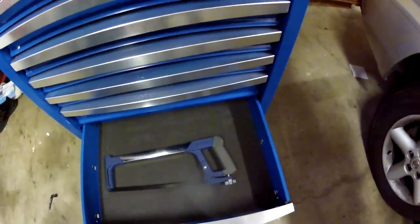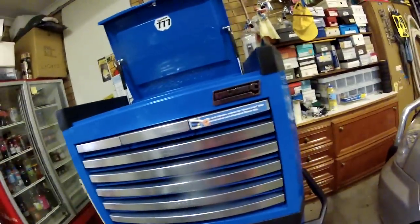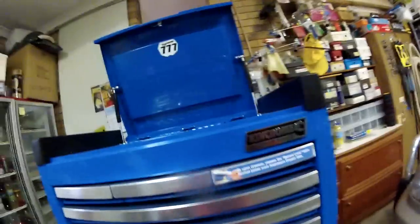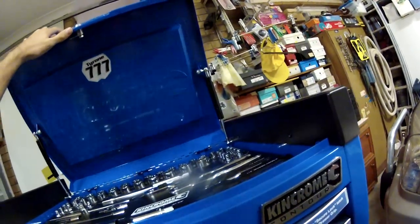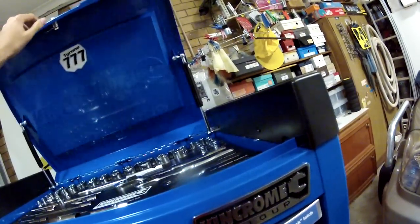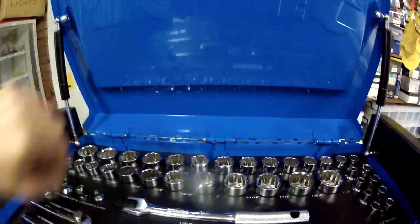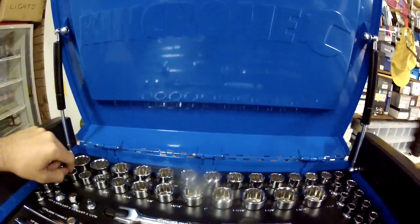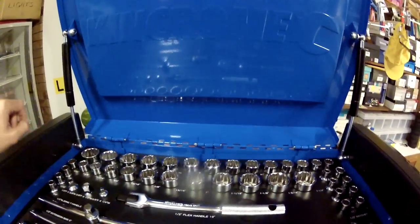Down the bottom we've just got the hacksaw. It's pretty easy to lock up. The only thing you might find is if you get one of these brand new, the top actually likes to clunk quite a bit. Right now it's doing it pretty smooth, but you'll find all up here it'll just start to clunk pretty bad. So all I did was just take some WD-40 to every joint up here and on the back, and that should make it run a little bit more smoothly.